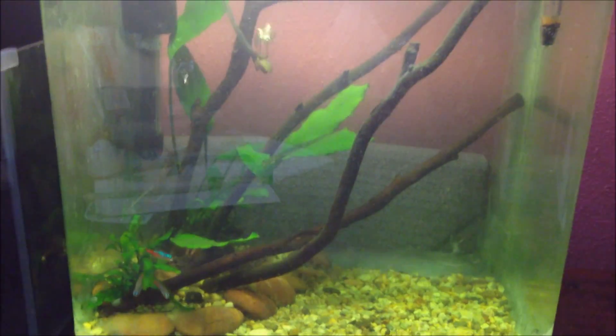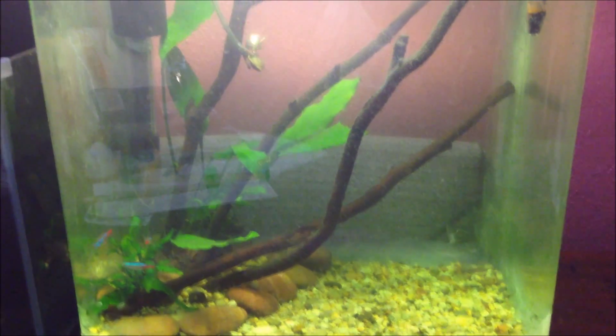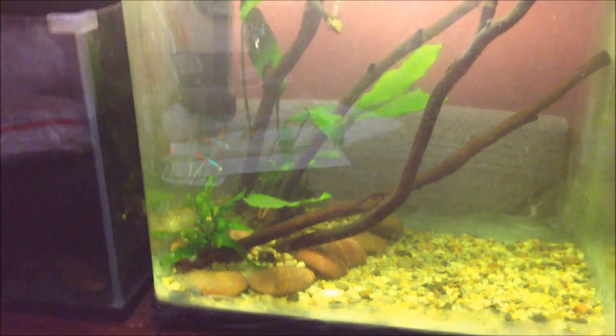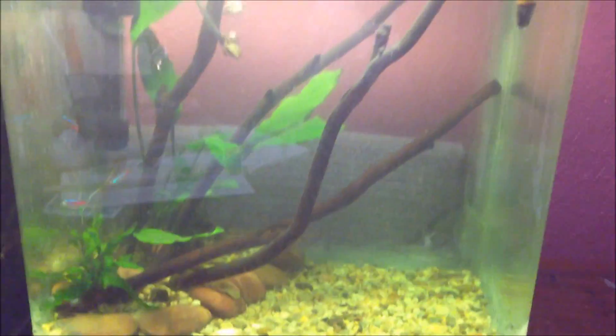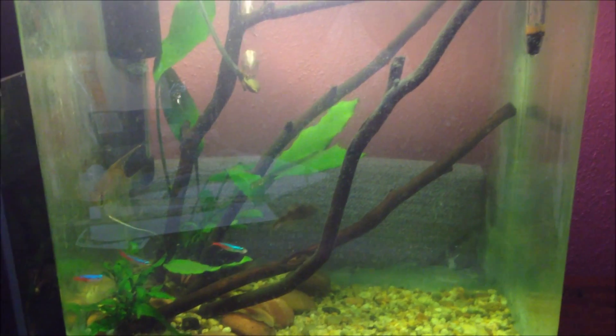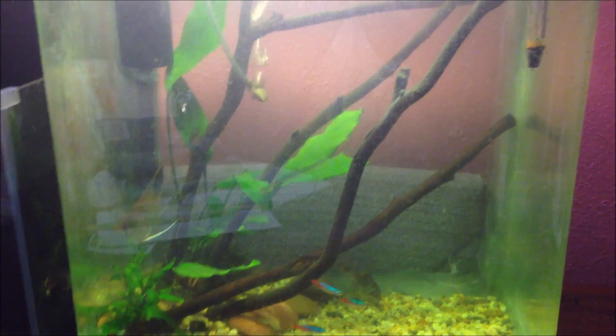Got an air pump going. Everything's going fine right now. The java fern is growing like crazy down there, and the anubias is good — the tank is healthy overall.